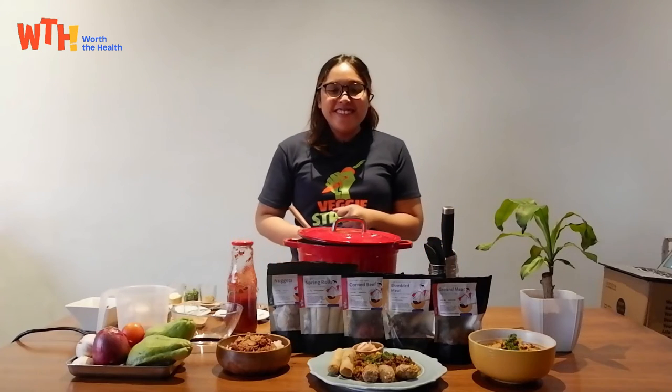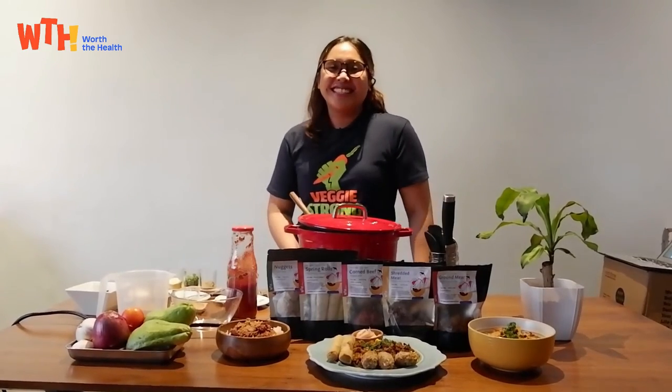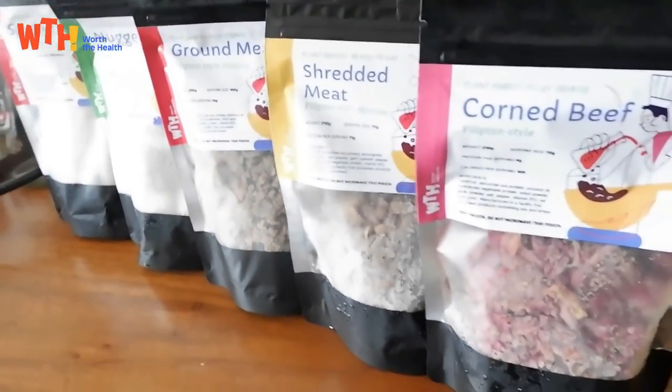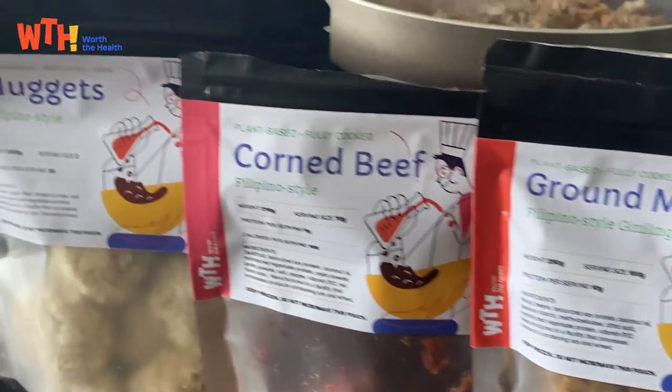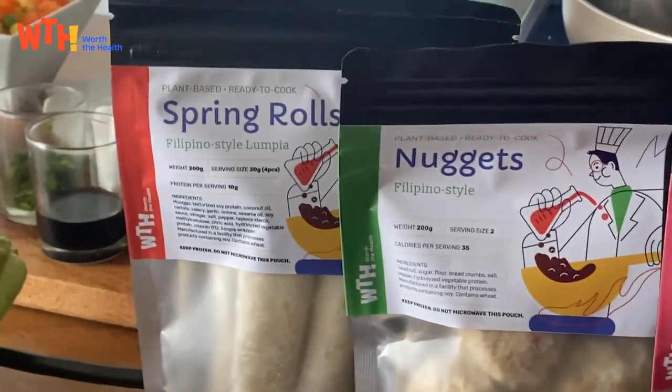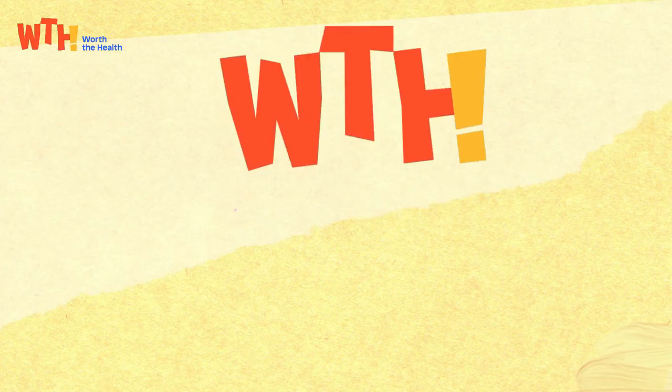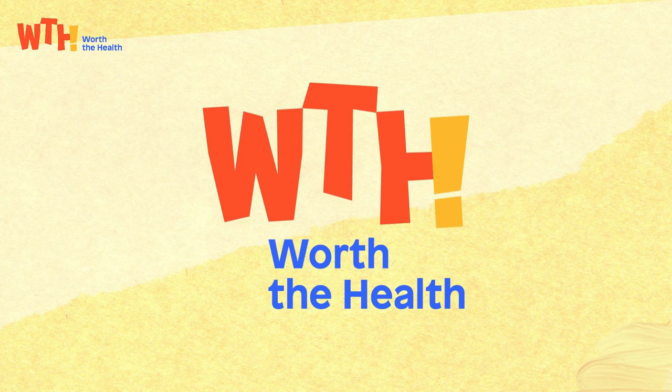So there you have it. I hope you get to try more plant-based foods in your life because it's worth your health.